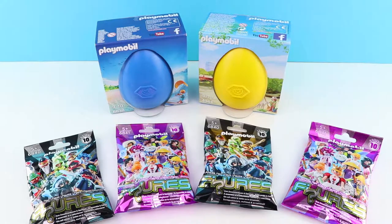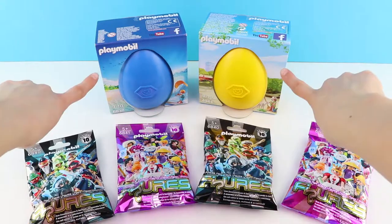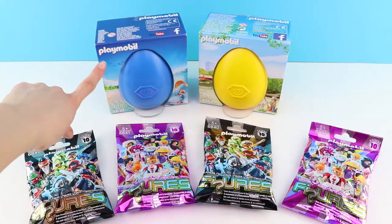Welcome to the Fun Toy Show! Today it's a Playmobil special. We've got four Playmobil blind bags to open and two Playmobil eggs. Let's go!